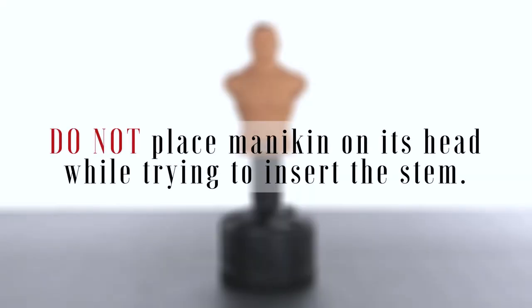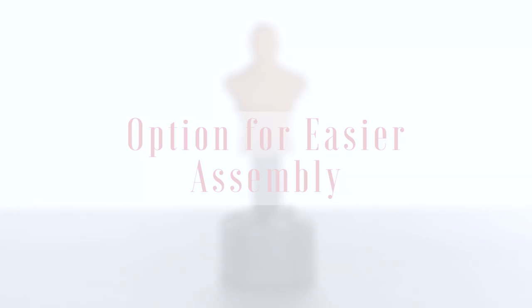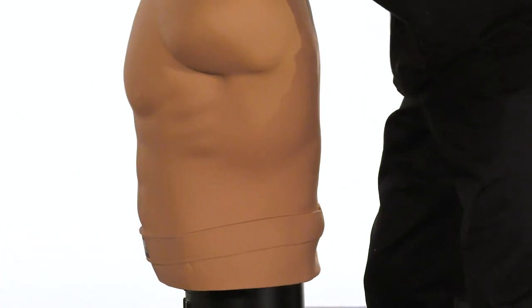Do not place the mannequin on his head when trying to insert the stem. Using a slightly damp soapy cloth, wipe the top five inches of the stem. This will allow the mannequin to slide on easier.